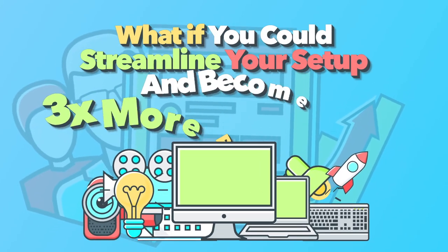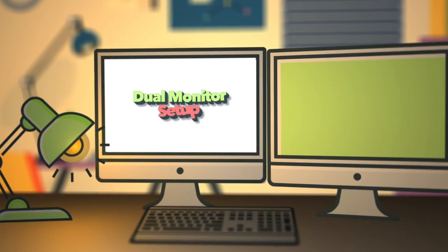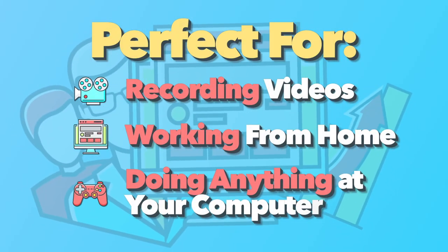What if you could streamline your setup to become three times more productive than you currently are? In this video I'm going to show you exactly how I did that with a dual monitor setup that's absolutely perfect for recording videos in an insanely streamlined fashion, working from home or doing anything else at a computer. Links to all products will be in the description.